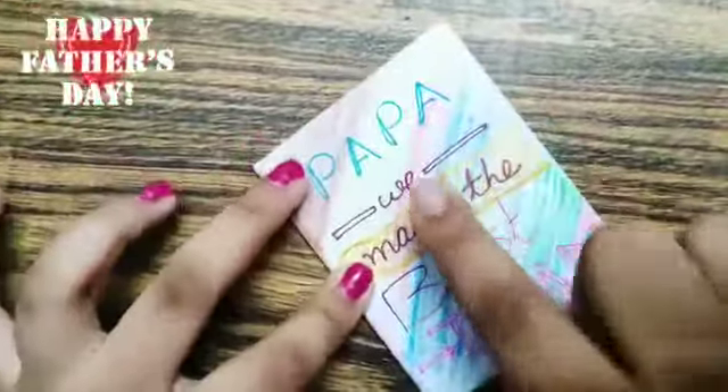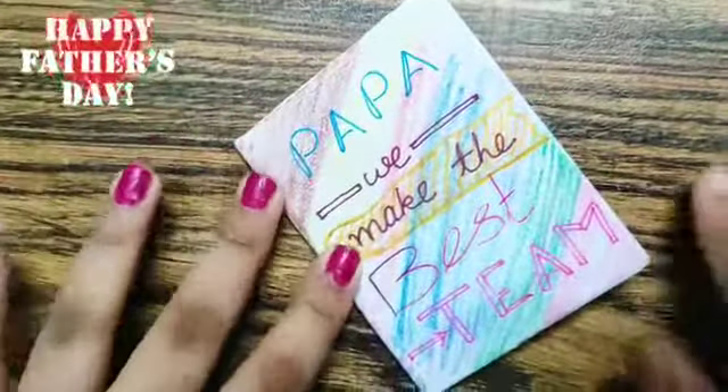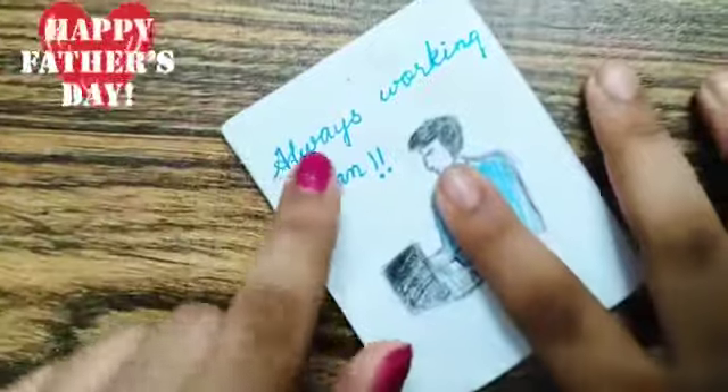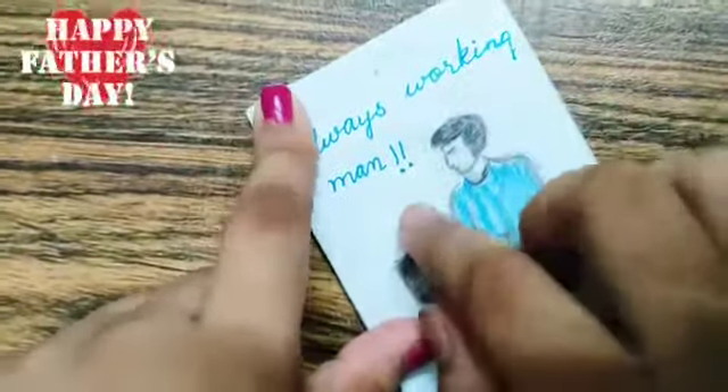It is a book. So here I have written a quote: 'Papa, we make the best tea.' It looks something like this. Here I have made a small drawing and I have written 'Always Working Mom.'